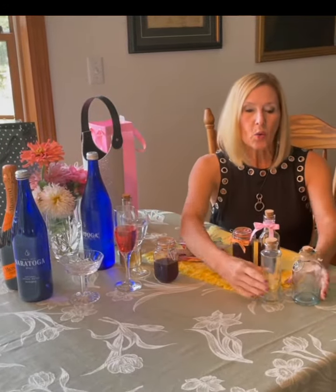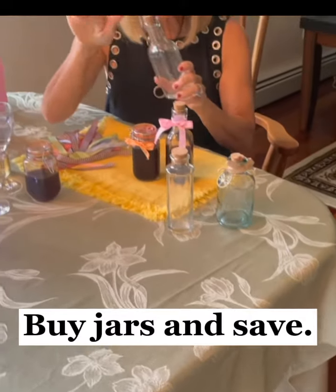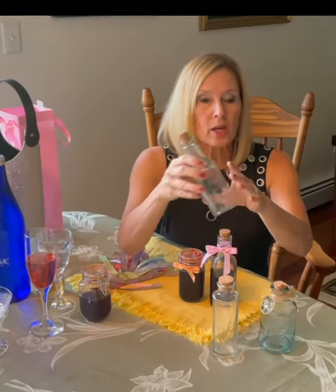What I do is I go out and buy these little jars whenever they're on sale — I like my little bargains. I buy them up, wash them, and put them aside for when I'm ready to make my simple syrup.